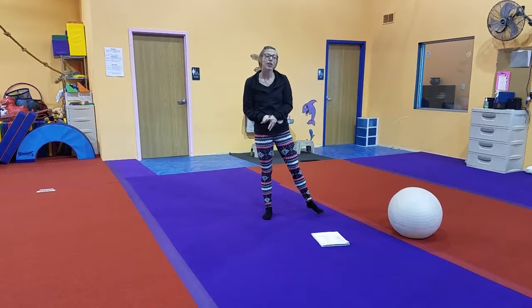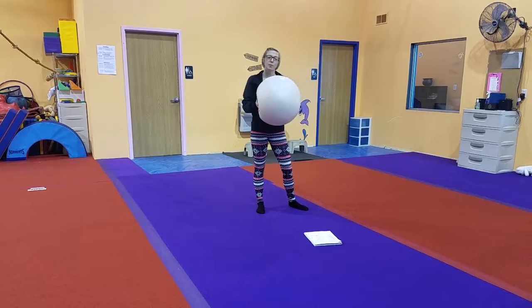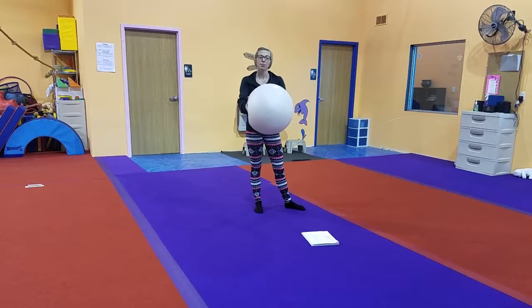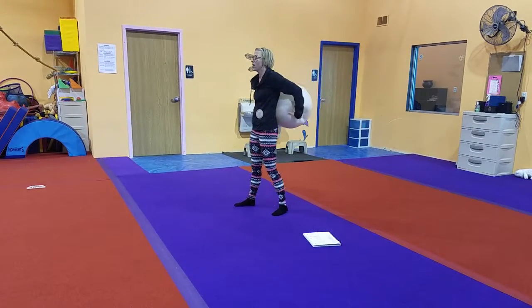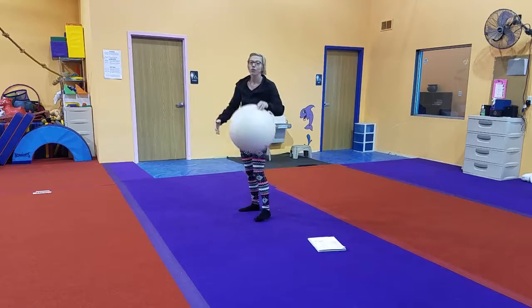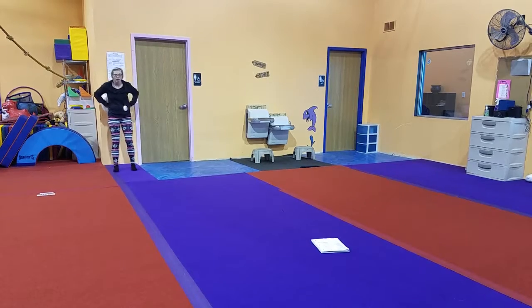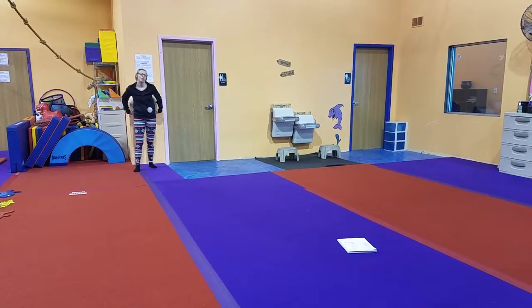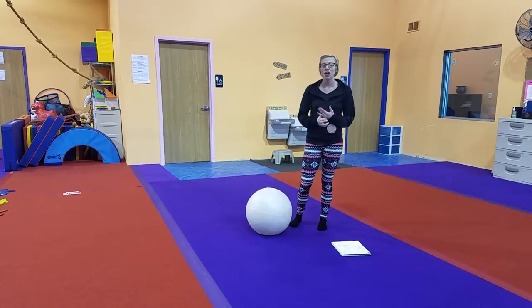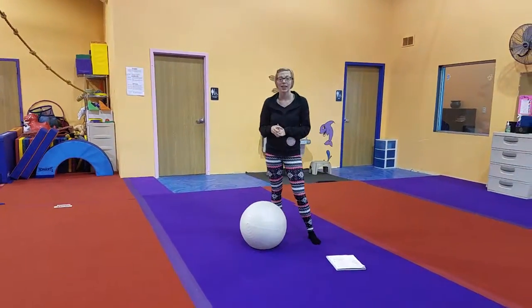Moving on to our conditioning focus — we're going to do partner squats. We have a nice inflatable ball; it's pretty flat and that's totally okay, it helps them balance a little better. Two kids stand back to back with the ball in between them, push against each other, and try to squat together and come back up. If you only have one student in class, you can have them do it on the wall. If you have more than two students, the kids waiting can work on our ring toss station with inflatable cactuses, tossing rings to work on hand-eye coordination.